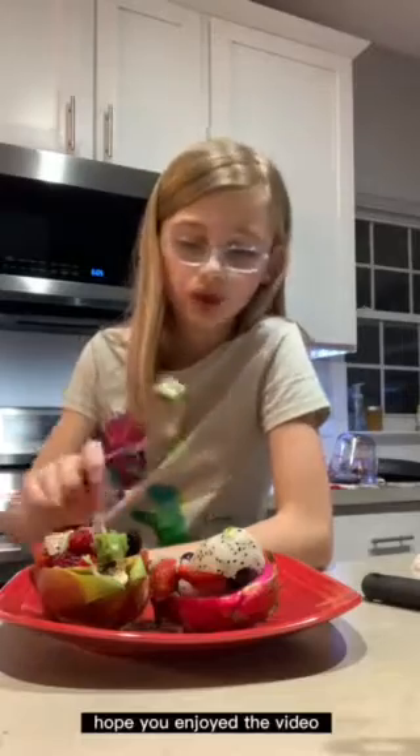Hope you enjoyed the video, and a little bit of advice: don't cut the lime too big. I look forward to seeing you in the next video. Subscribe if you're new or haven't already, and I'll see you in the next video. Bye.